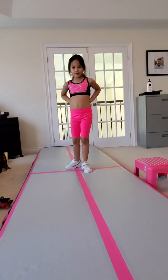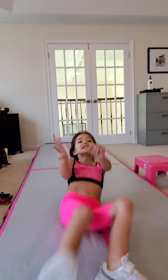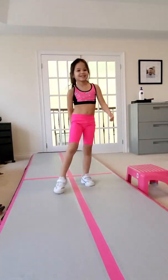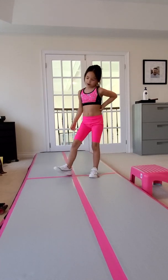I'm going to do a roll. My next one is cartwheel.